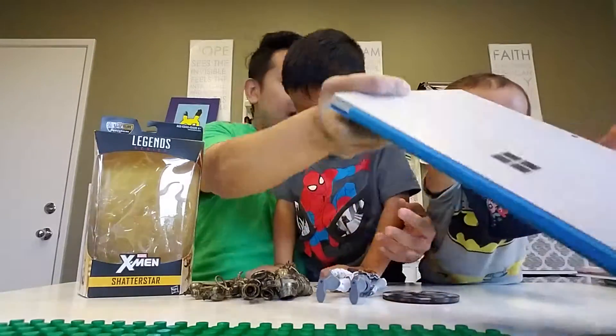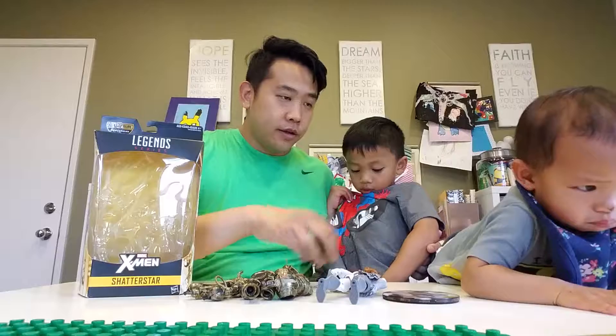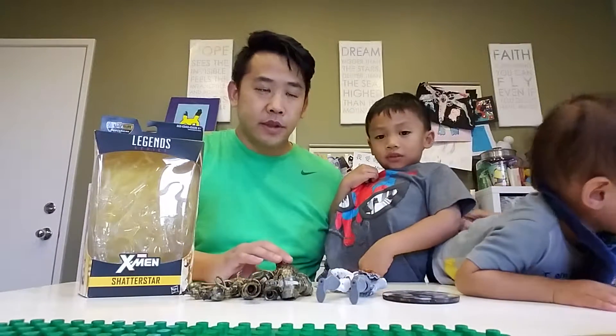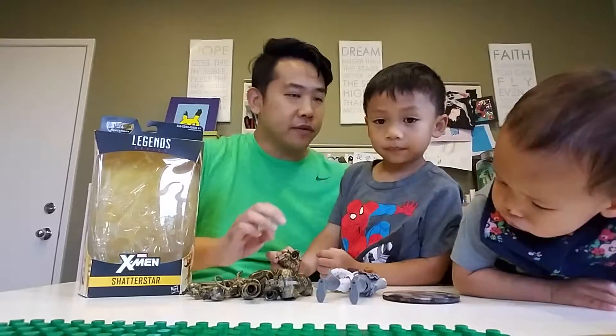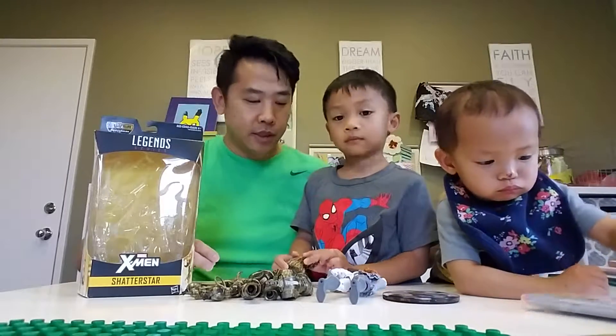And I got a new shirt. You play with this one. I got a new shirt. It's a Spiderman shirt. Yep. Who bought that one for you? My Ma and Ya Ya. Oh, my Ma and Ya Ya, got it. It's a nice shirt. I like it.